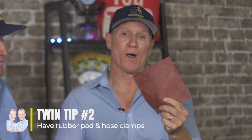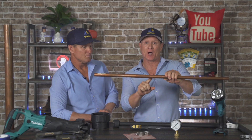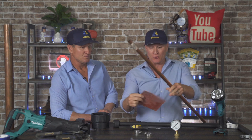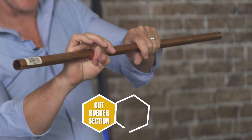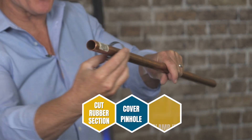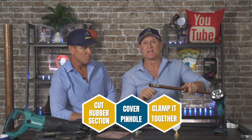For technicians and homeowners, always keep a pad of rubber and a couple of hose clamps — this is huge. Also make sure you have a good four-in-one screwdriver. When you have a pinhole leak on a copper pipe, all you have to do is cut a section of rubber, cover the pinhole, and temporarily clamp it. That will stop and neutralize the emergency plumbing leak.